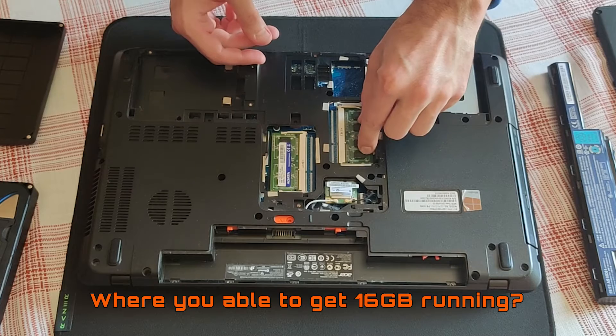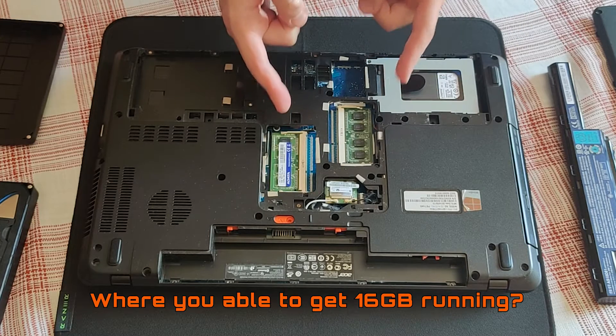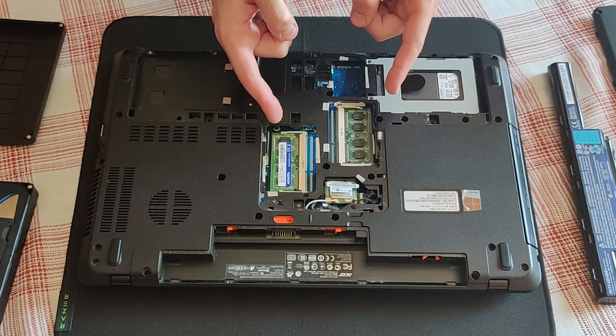This laptop officially supports 8 gigs of RAM, but were you able to get 16 gigabytes?